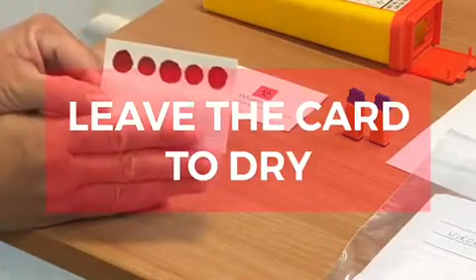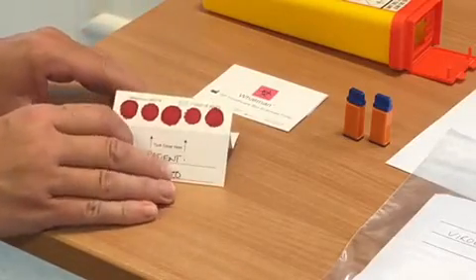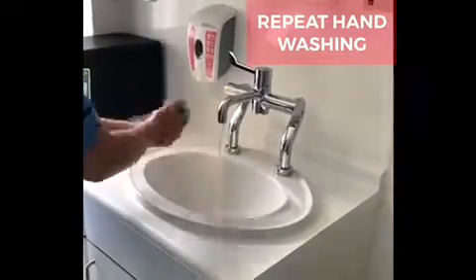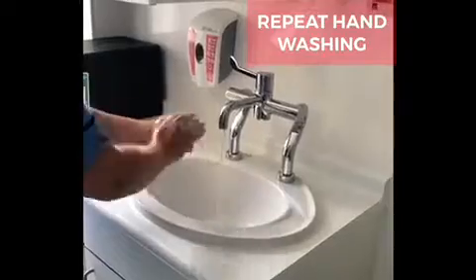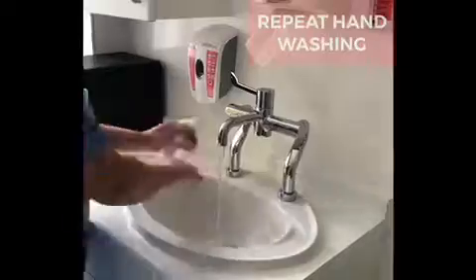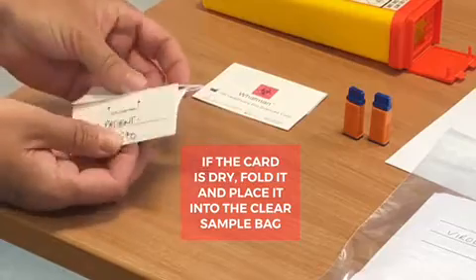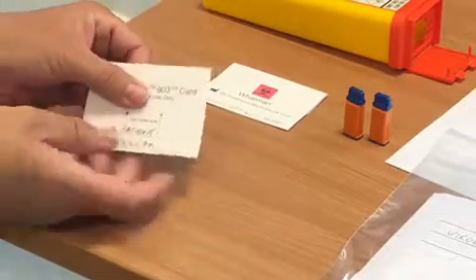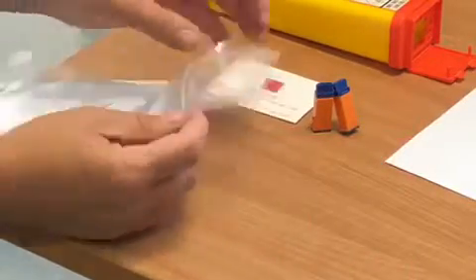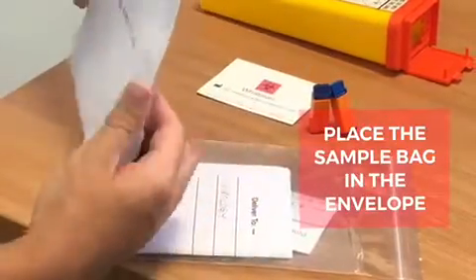Ensure that the card is left to dry. Once you are happy with your test card, ensure that you wash your hands again. If you are satisfied that the blood on the card is dry, seal up the test card and place it into the plastic bag. The testing form should also be placed in the bag. Place the sample bag into the envelope ready for collection.